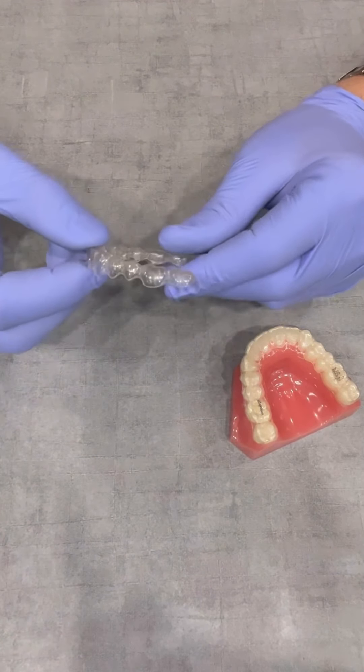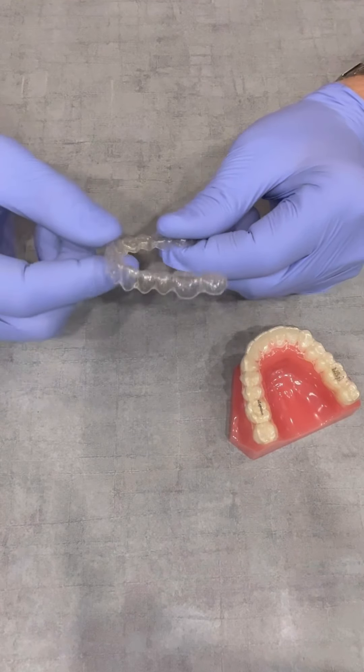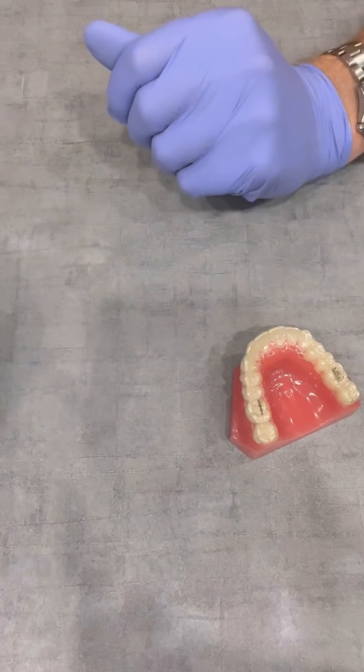Number two, you're eating a pizza. These retainers are going to smell a bit like pizza. Your dog comes by, and it likes pizza too.